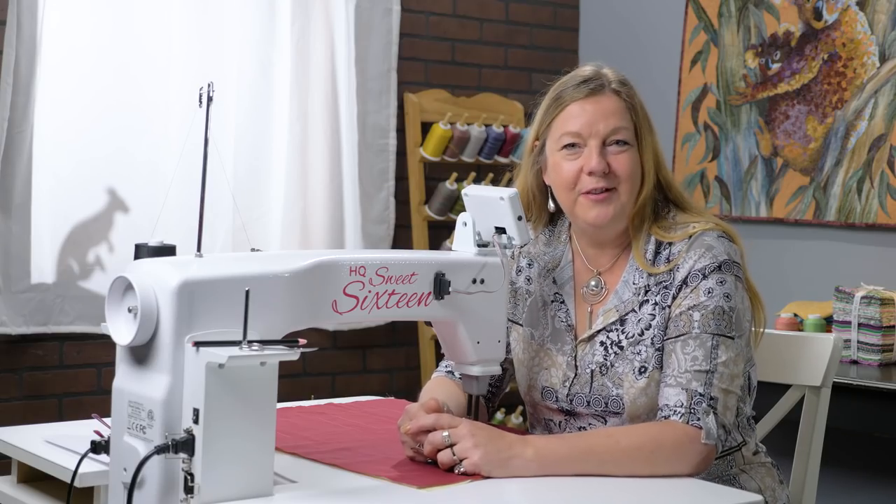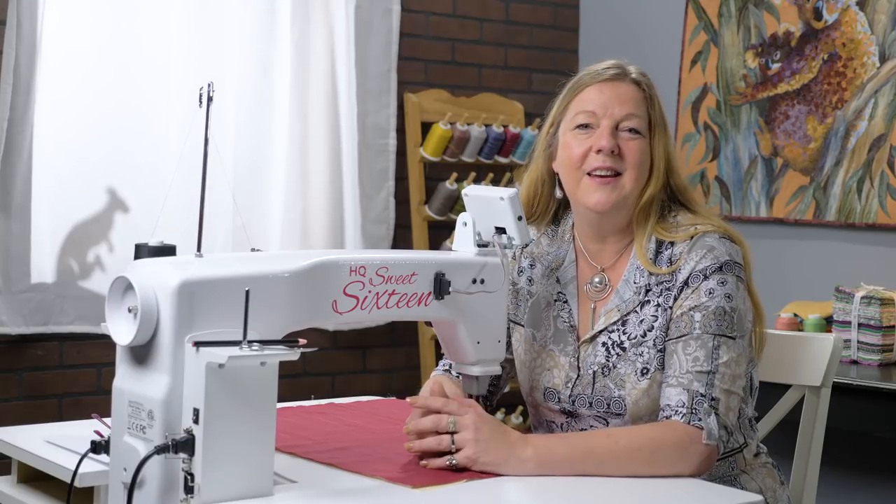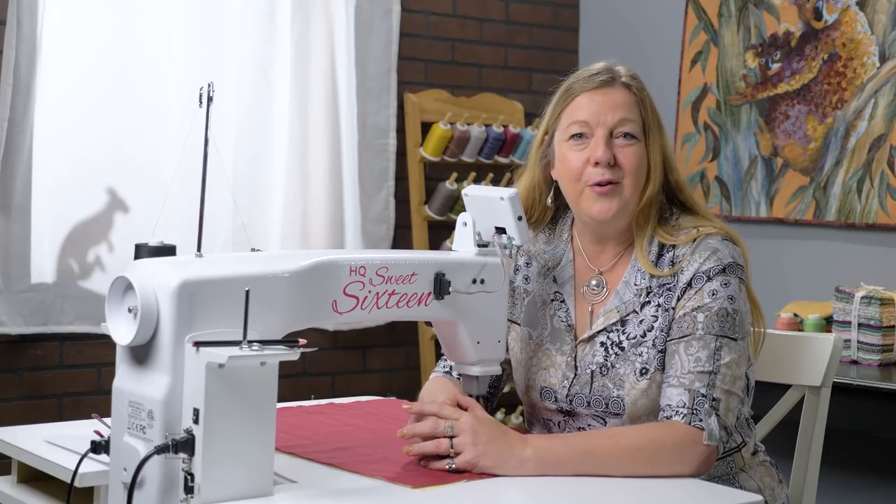Hi, it's Helen Godden here, all the way from Australia. I'm the Handy Quilter Ambassador for the beautiful Sweet 16, and today we're doing a little segment called Short and Sweet.